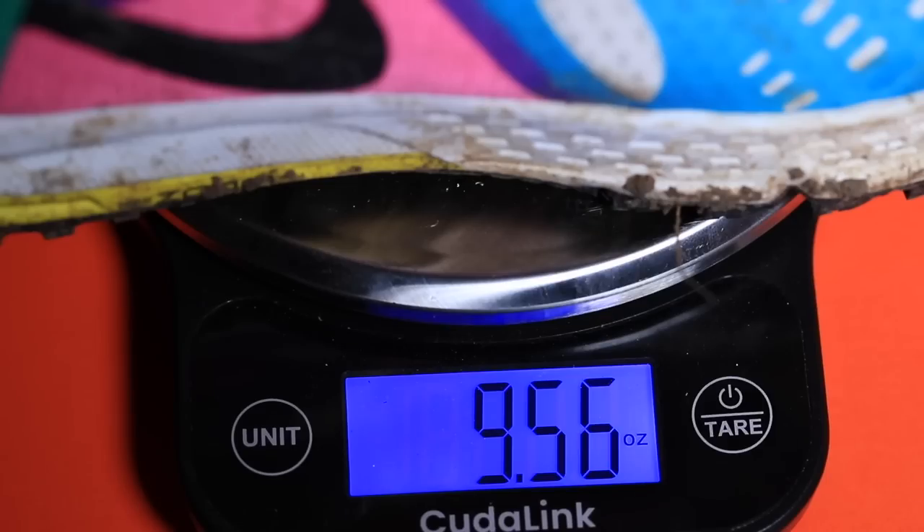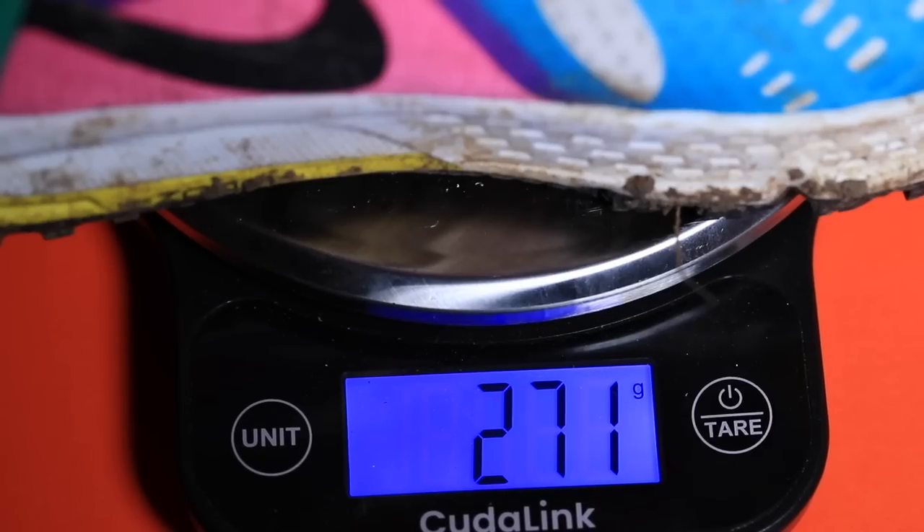As far as weight goes, the Wild Horse 5 lost an entire ounce from the Wild Horse 4. That's impressive — an entire ounce in one iteration is good work, Nike. My size is coming in at 9.5 ounces.